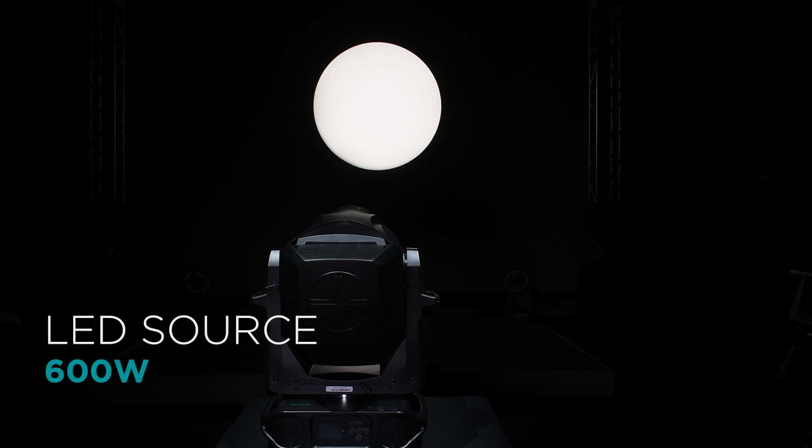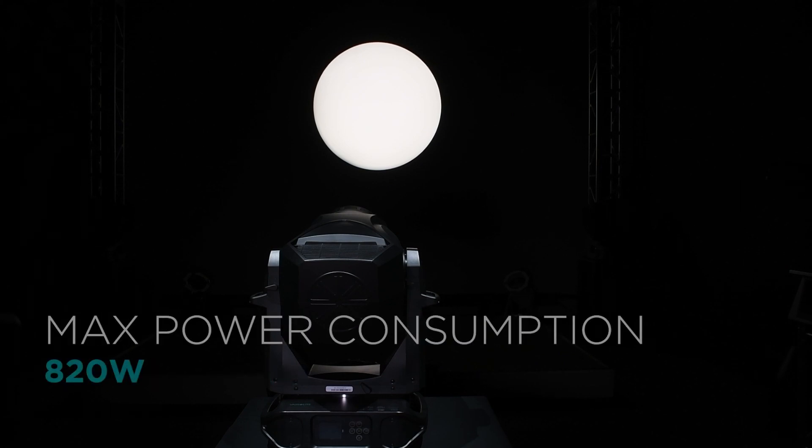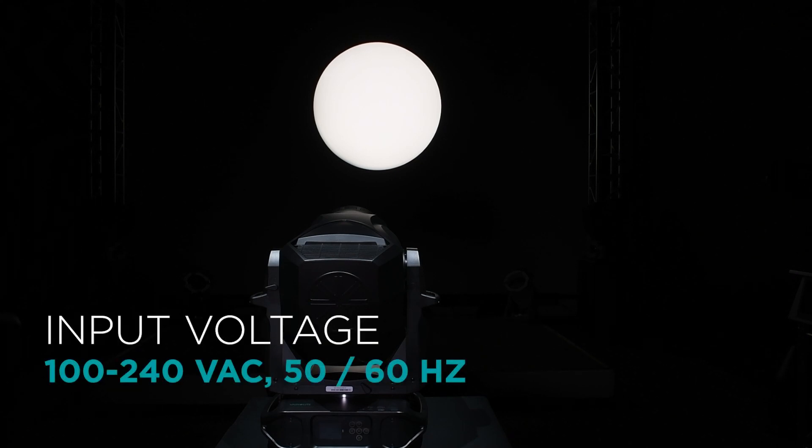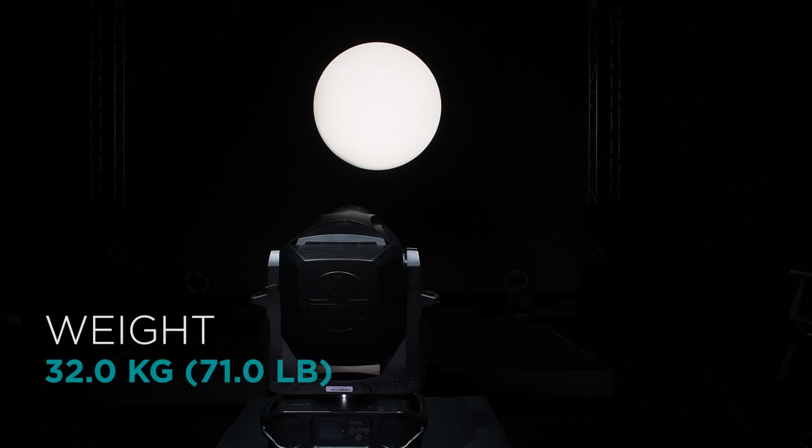The VL1600 Profile uses a 600-watt LED engine, producing a crisp, even flat field with up to 16,000 lumens of output. The total fixture consumption at maximum power is approximately 820 watts, and it can operate from 100 to 240 volts AC. The VL1600 Profile is housed in a small and compact form factor that weighs 32 kilos or 71 pounds.